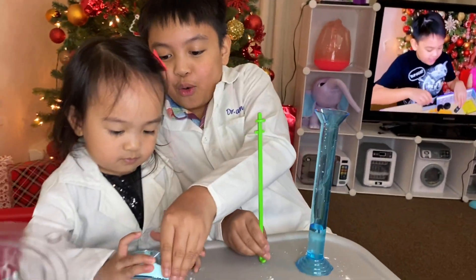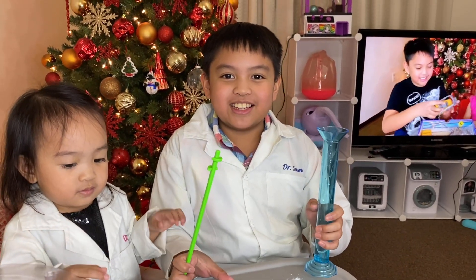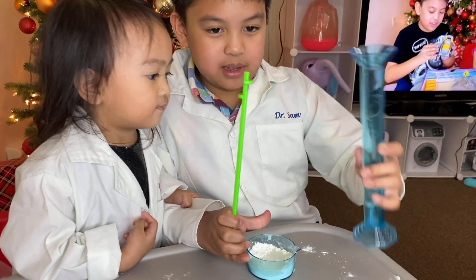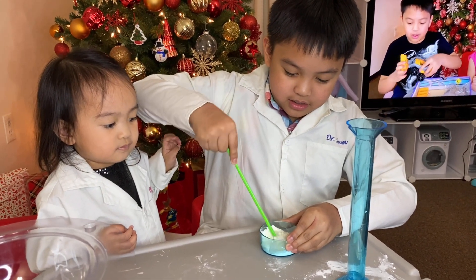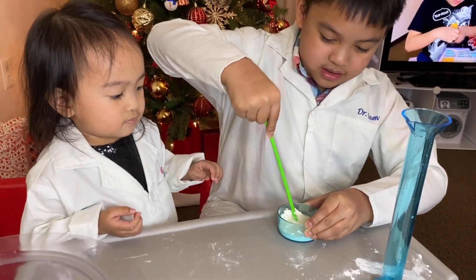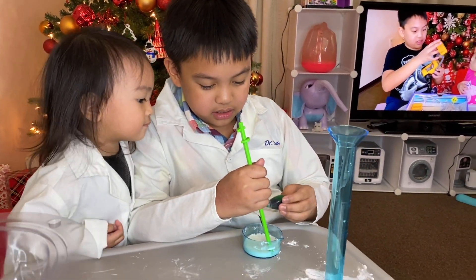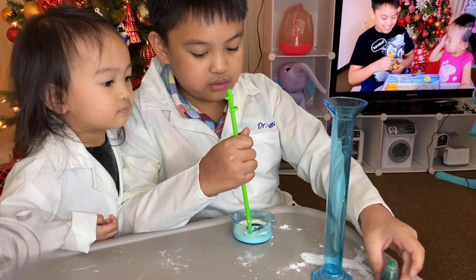And — oh no, Pia, don't! Okay, so now we'll pour it into the mixing bowl or beaker. Now we mix it. I think I will use this side. I will put some green dye — coloring.